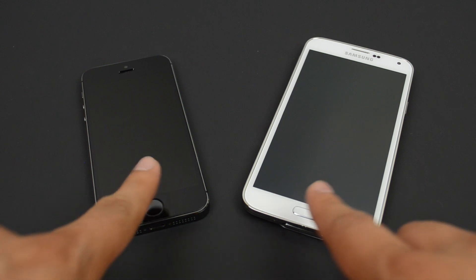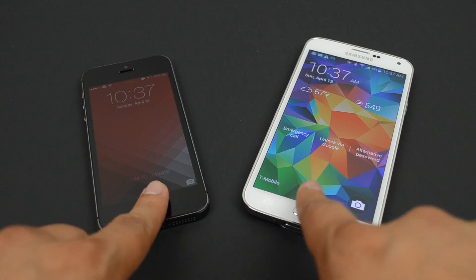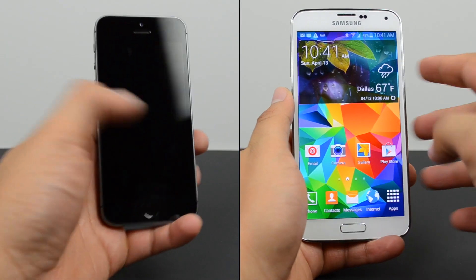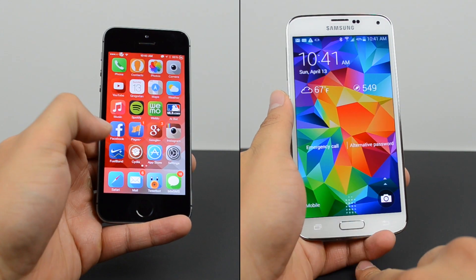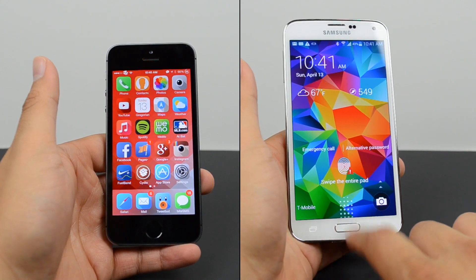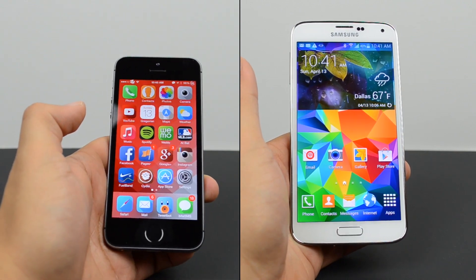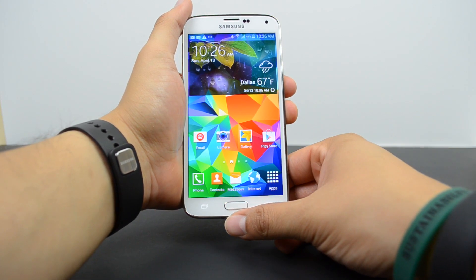When it comes to actually using the fingerprint scanner on both devices, they're both pretty accurate, but there are times it didn't read my fingerprint on either. I found the Galaxy S5 didn't detect my finger quite as reliably as the iPhone 5S, due to the extra work required. Don't get me wrong — the Galaxy S5's fingerprint scanner is still an awesome feature — but for ease of use, I'd give it to the iPhone 5S. You simply press it once to wake it up and leave your finger on the home button, whereas on the Galaxy S5 you have to place your finger at the bottom and swipe over the center, which can be difficult one-handed.